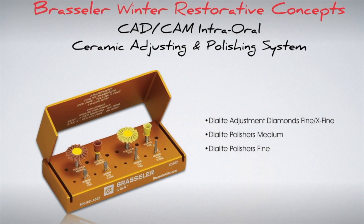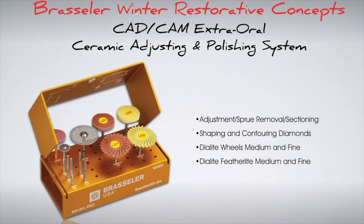Moving on to the CAD/CAM adjusting and polishing kits. The intraoral kit includes dilate diamonds in both fine and extra fine grits, specifically developed for safe adjustments with no microfractures to the ceramic. The kit also includes medium and fine dilate polishers to create a natural polish on areas that need refinement. The extraoral CAD/CAM adjustment and polishing system was developed to create an efficient and safe way to adjust, contour, and polish both glass ceramics and zirconia restorations. It includes both the dilate wheels and featherlight polishers in medium and fine grits to achieve the most natural polish.